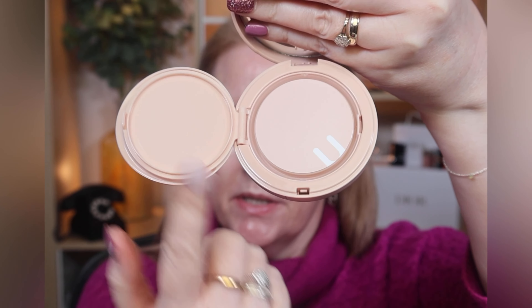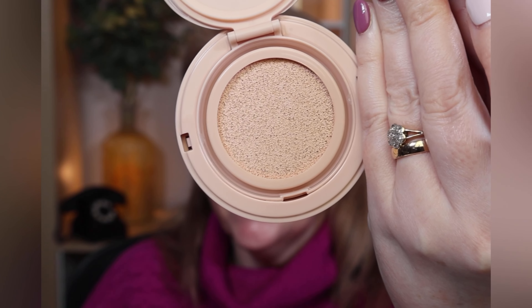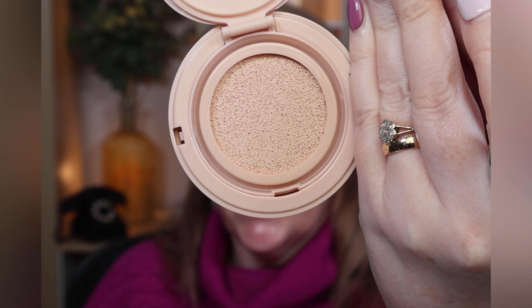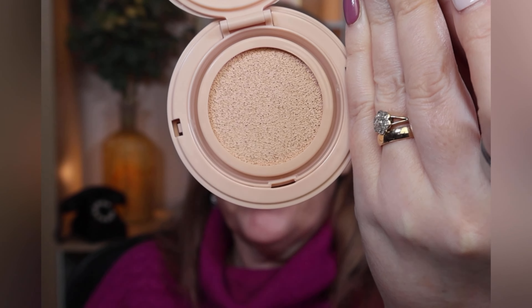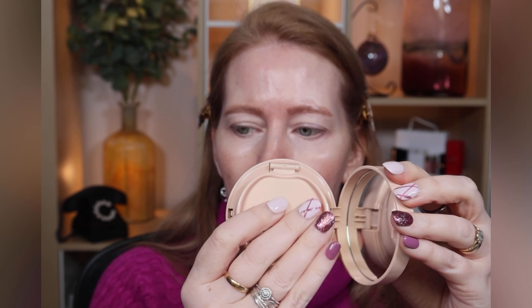This is shade 02, the lightest shade. You flip it open, peel off the cover, and the whole unit pops out so you can buy a refill very easily — it just clicks back in. You get 14 grams of product. With the case it's £47 and the refill is £38.